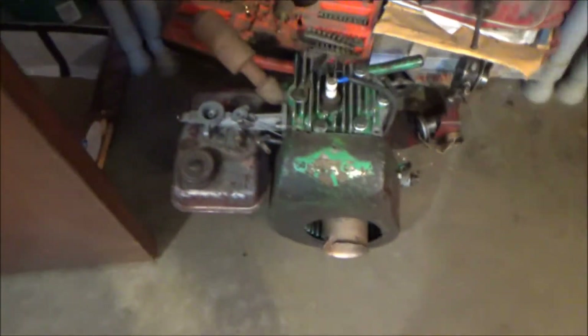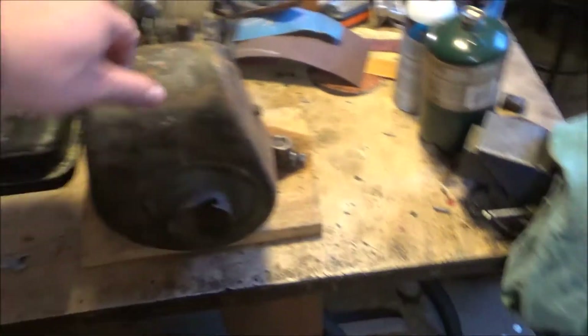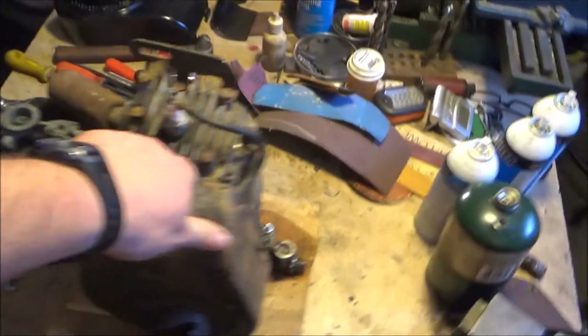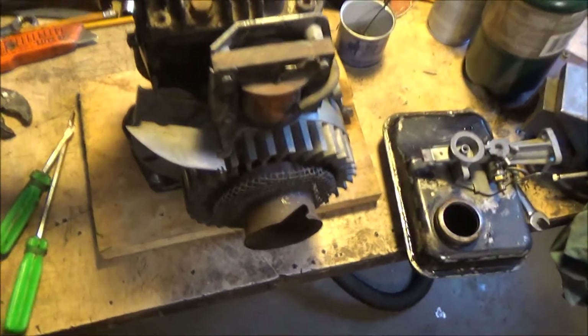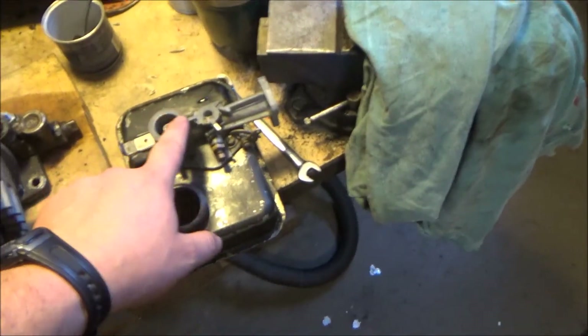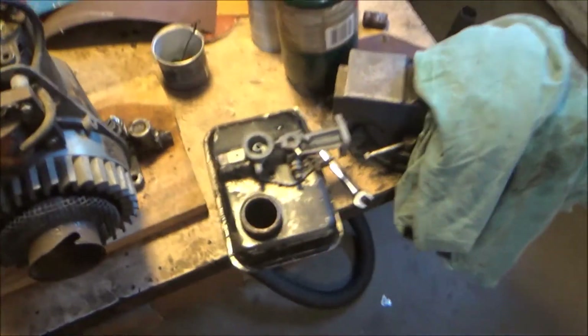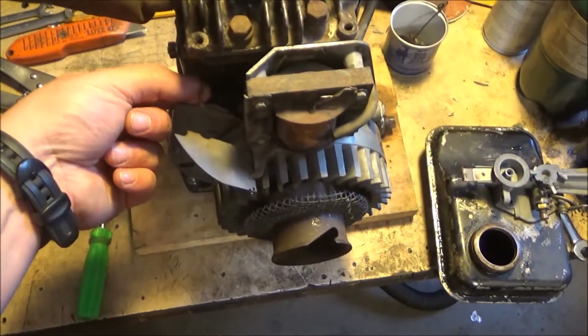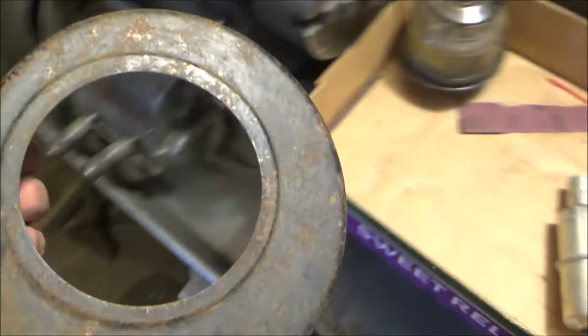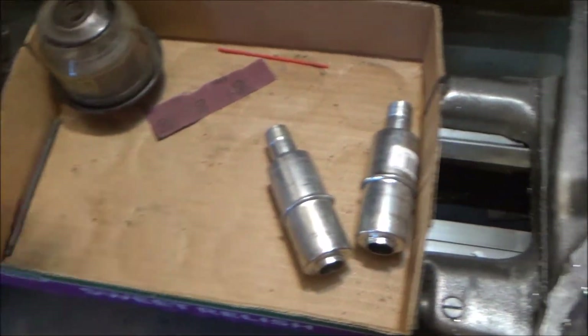Now we're gonna start working on mine and slowly tear it apart — pull a couple pieces off, clean a couple pieces today, a couple later, and eventually get it all painted up. These things come apart pretty quick and easy. Got the carburetor and gas tank off. We're taking the carburetor off the actual tank — the only tricky part is the governor, figuring out whether to take it off with the gas tank or work around it. So took that off and starting to put stuff in boxes to clean up one at a time.